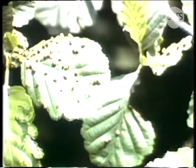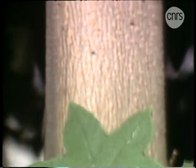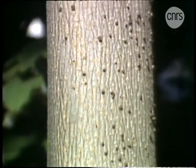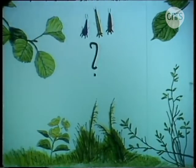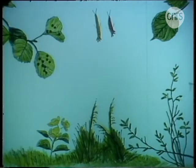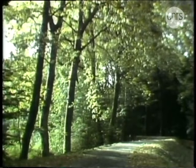Il est pourtant facile de détecter la présence de ces acariens sur les plantes, parce qu'ils y construisent des galles comme celle-ci, rouges et éparpillées à la surface des feuilles de l'aulne, ou comme celle-là, brunes et montant à l'assaut du tronc de l'érable. Dans nos régions, il existe environ 400 galles d'acariens toutes différentes.